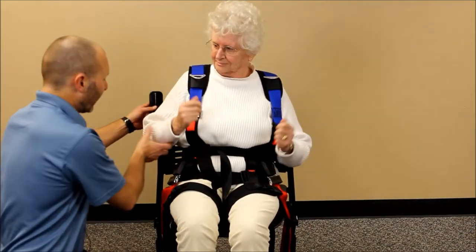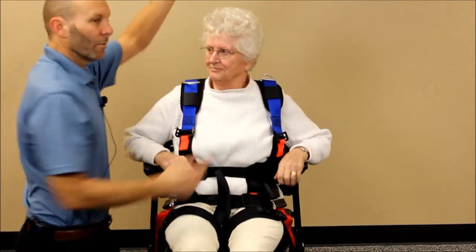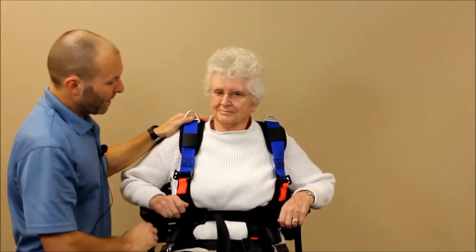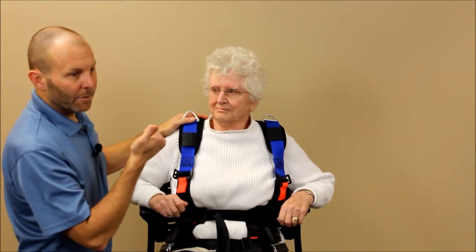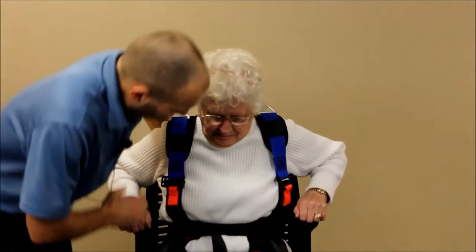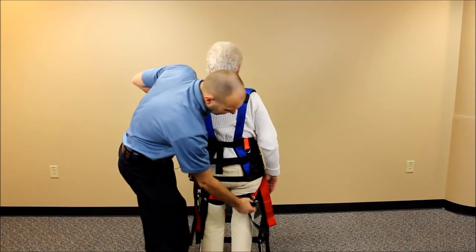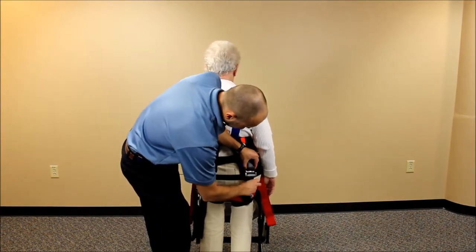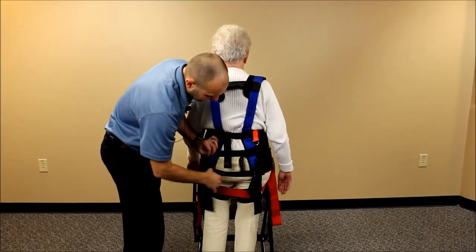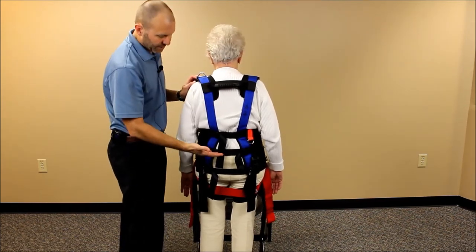Once ready, if your patient is hooked up to an overhead suspension system of any type, you can have that connected at this point. As they come up to standing, the last thing you'll do is clip in the back buckles. Go ahead and stand up — turn around and clip the back buckles, cinching those up quickly. If you need any more tightness on the back straps, get that last bit of tightening, keeping the harness in good position so it won't ride up.